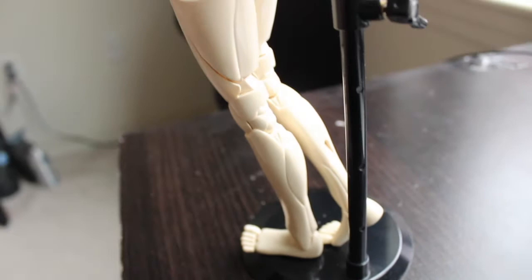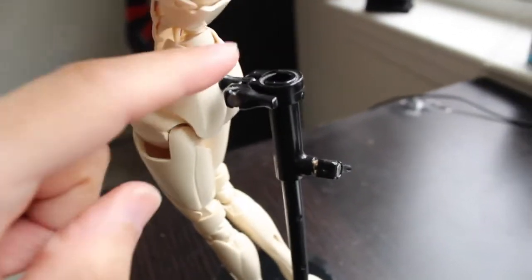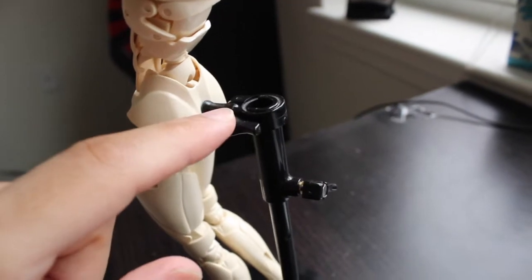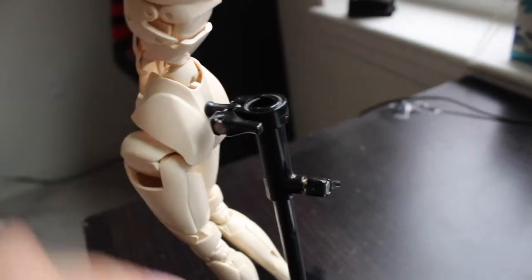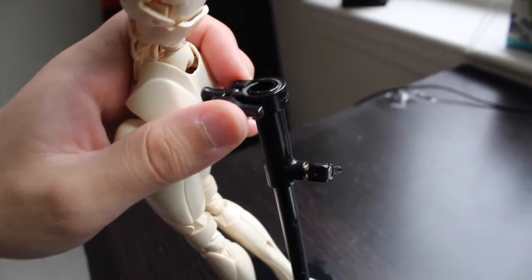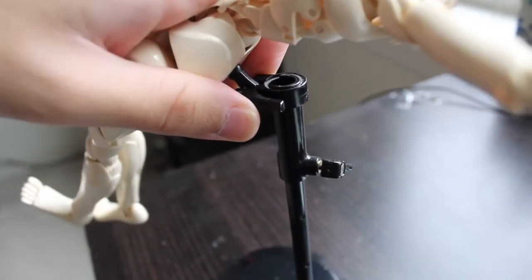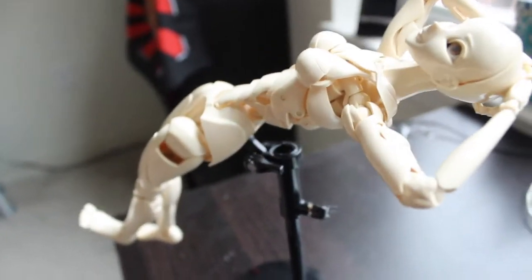The mannequin comes with a stand in the box, and it has two keys to modify it for the height, and also one for the angle on which the mannequin is held.